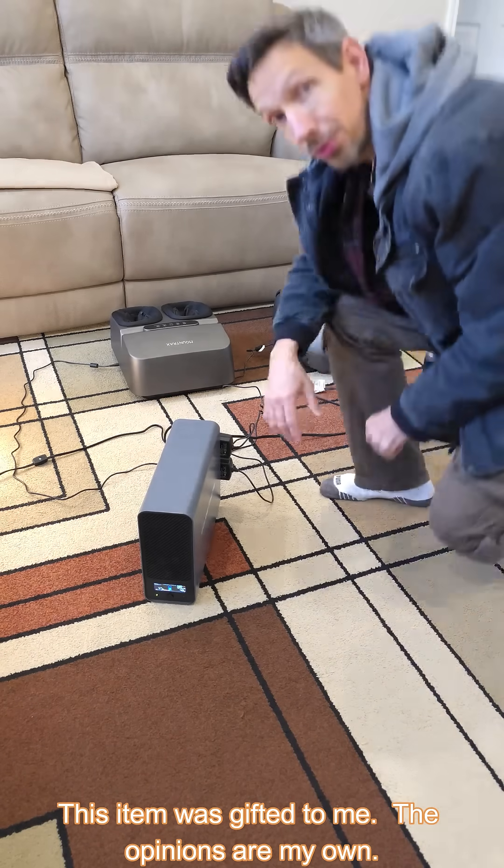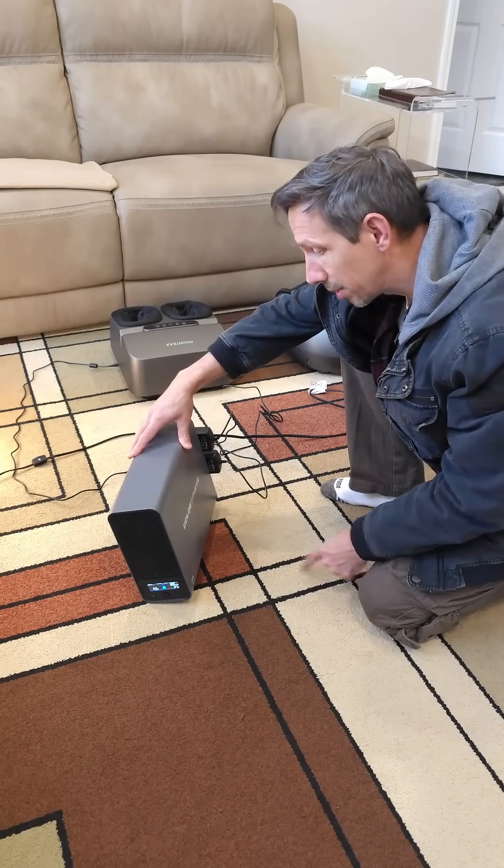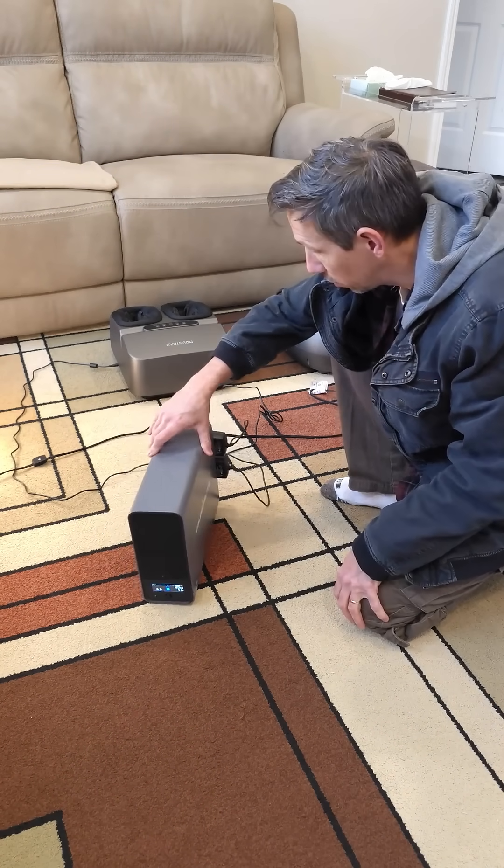Hey there, friends. Welcome to another quick review. This is the GoldMate Uninterrupted Power Supply, a thousand volt-amps at 800 watts.